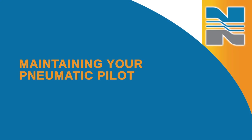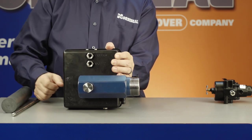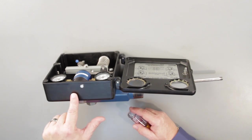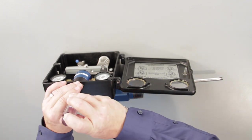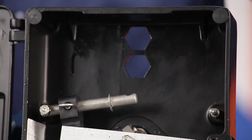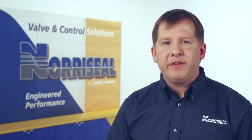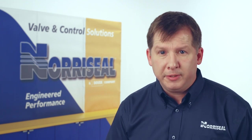To remove your pneumatic pilot, first remove the supply and output lines from the rear of the controller. In a 1001 controller, the pilot is held in place by two cap screws mounted through the top of the case — remove these and take out the pilot. For the 1001A and 1001XL controllers, the pilot is held by four cap screws in the pilot clamp; remove those four screws and remove the pilot from the case. If you need to rebuild the pilot, Neurasil offers a convenient pilot rebuild kit. Alternatively, the pilot can be totally replaced.